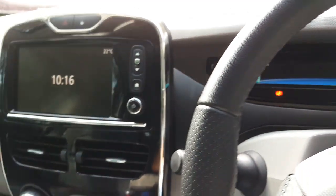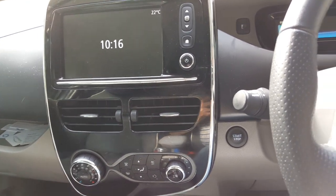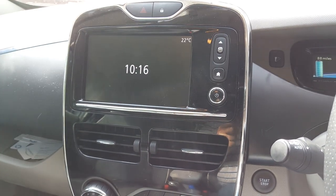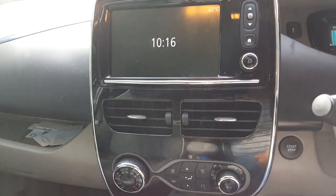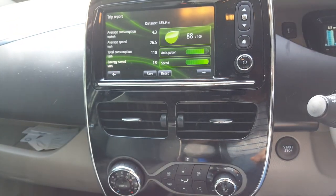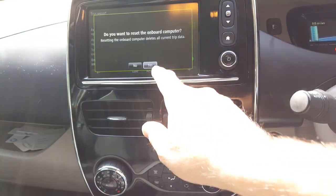So there's a way you can reset these so it starts learning again. You've got to start with a fully charged battery, then disconnect the charger, open the driver's door, put your foot on both the brake and the accelerator pedal. Then turn on the R-link, go to the eco driving screen, and with your foot still pressed on both pedals, press reset and say yes.